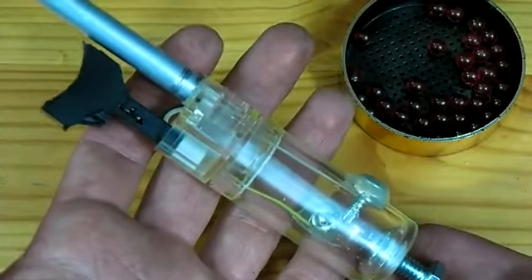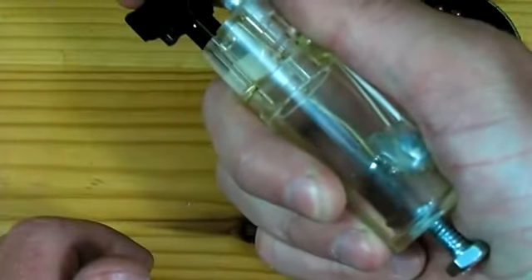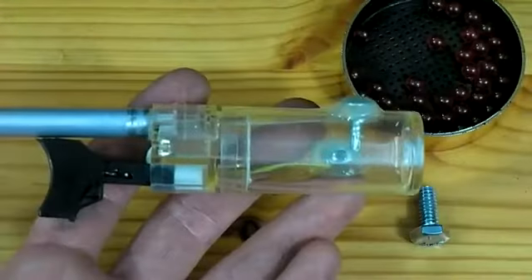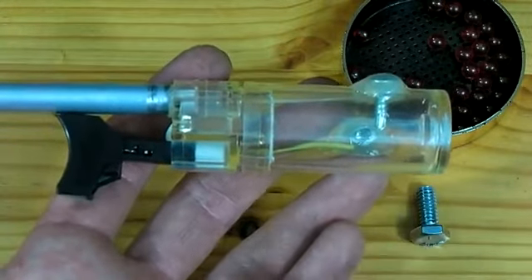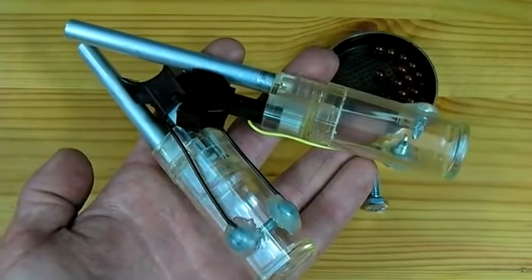To fire, all that needs to be done is to squeeze the trigger. Between repeat shots, the only thing that must be done is to blow through the back end of the chamber so that all the old gas is cleared. And that is all there is to it to build this miniature combustion cannon.